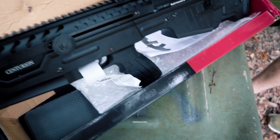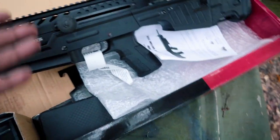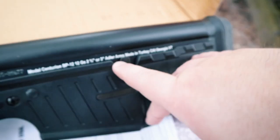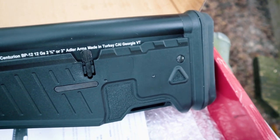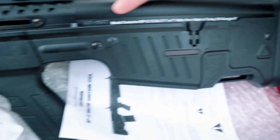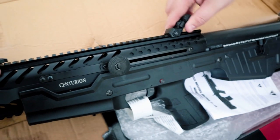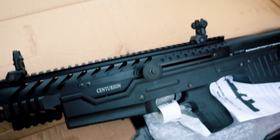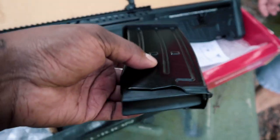We've heard prices of the different versions as low as $300. It says BP12 — it's actually made by Adler Arms, made in Turkey. CAI is the importer, and I guess whoever buys a bunch of them gets their name put on it. This comes with some folding sights — you fold them up and down — and it comes with one magazine, looks like a five-round mag.